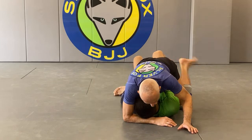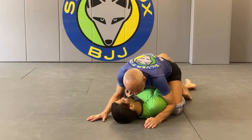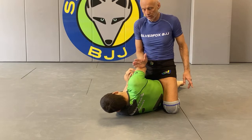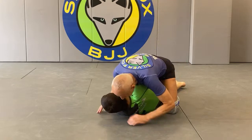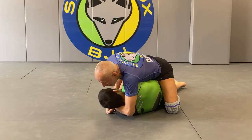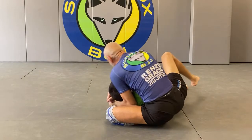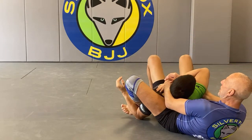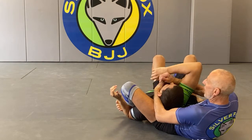Once his elbow clears my midsection, I'm going to take the gift wrap and attack the back. I control his arm with my chest, get the gift wrap, then abandon the mount and slide up. This is an extremely powerful position with several finishes - he will actually decide which one I dispatch him with.